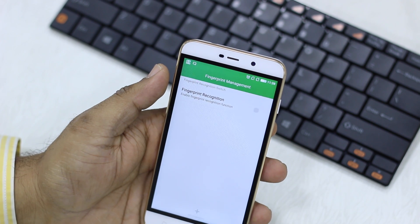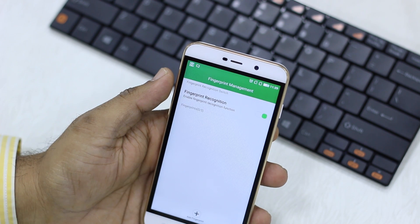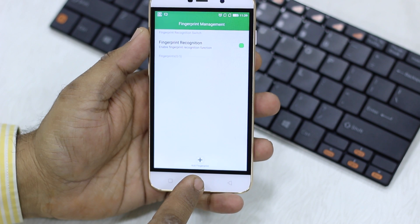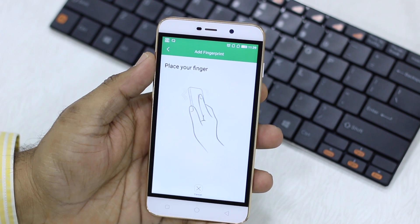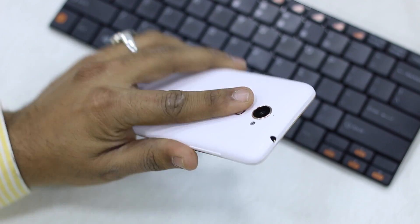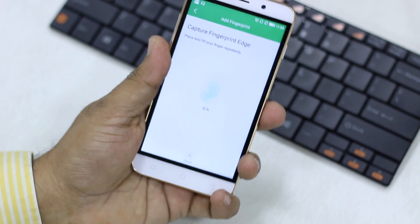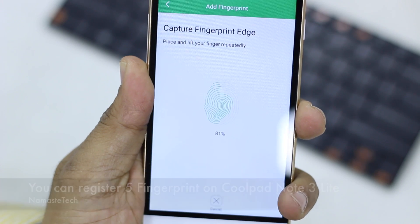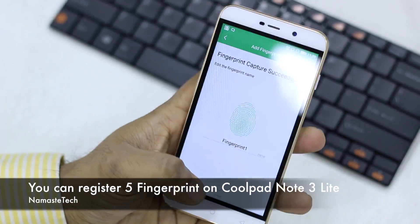When you tap on the fingerprint scanner app, you should see that fingerprint recognition is currently disabled — tap on it to enable it. Once you do that, you will see a plus icon which you can tap to add your fingerprint. I'm going to use this finger and press it on the sensor so it recognizes the whole pattern. There you go — it has added that fingerprint. I'm going to tap finish.